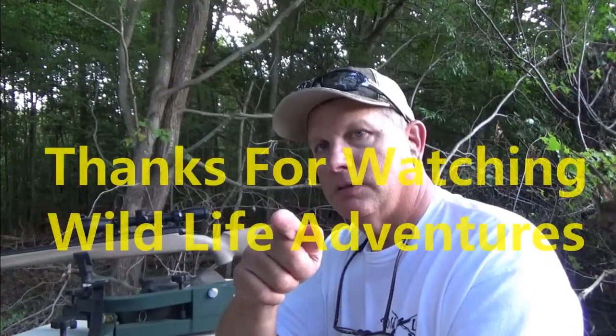Enjoyed making this video for you. Remember, it's a wildlife. See you soon.